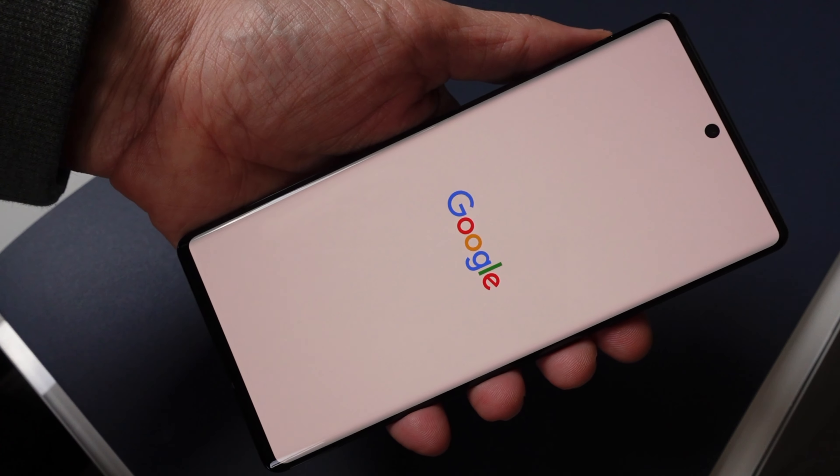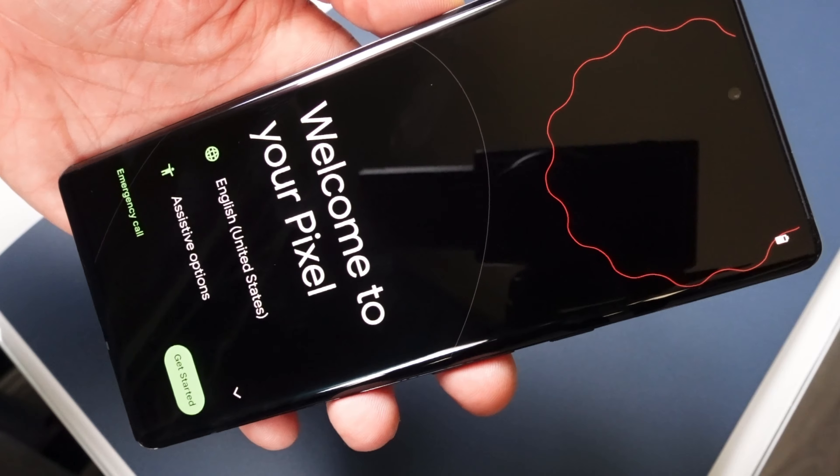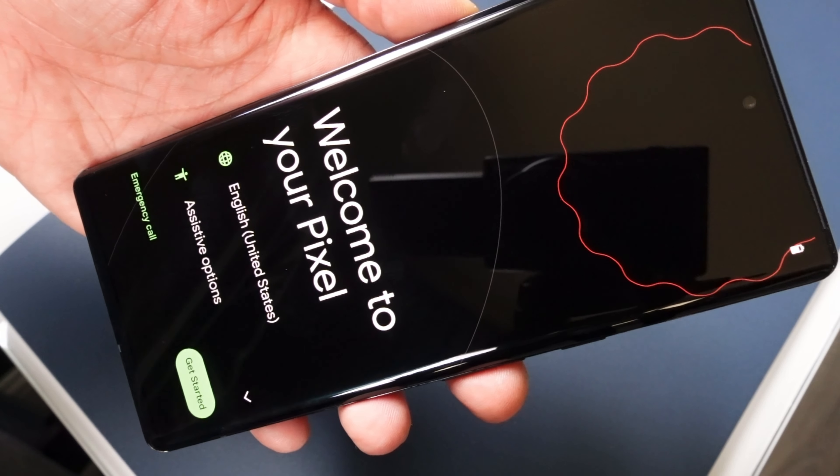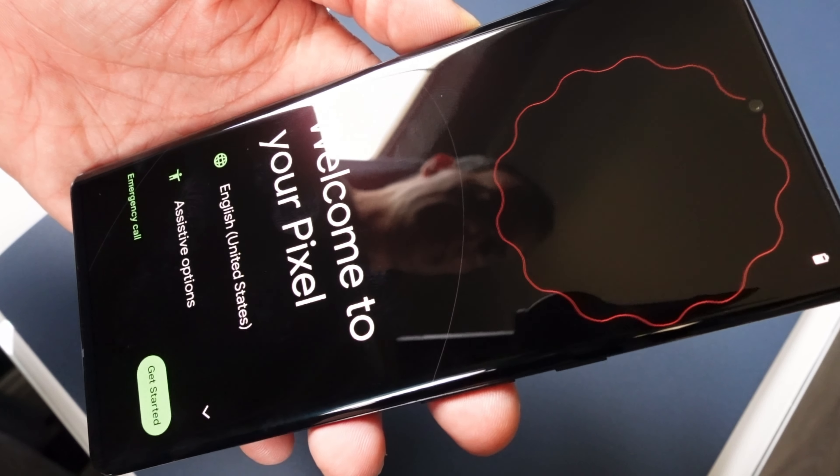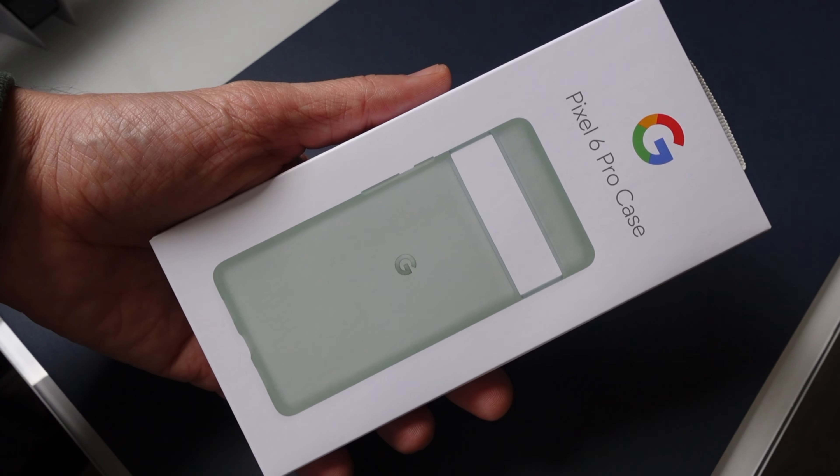This is a really exciting phone — I'm going to tell you that right now. And this is all I'm going to show you here in this video today: welcome to your Pixel. In the future, I'll show you more.